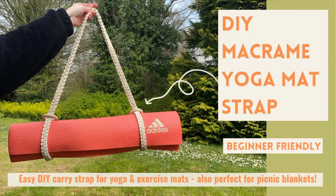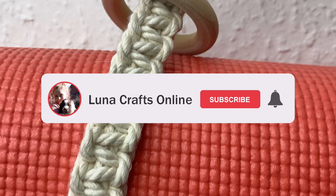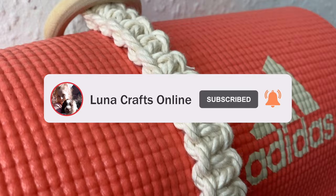Hi everyone and welcome back to my channel. In today's tutorial I'm going to show you how to make this really cute yoga mat strap — you could even use it for picnic blankets, which I think would look really nice, or of course just your normal exercise mat. It's really great and so handy and easy to make as well.